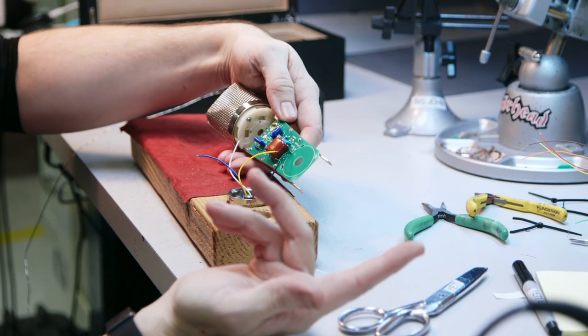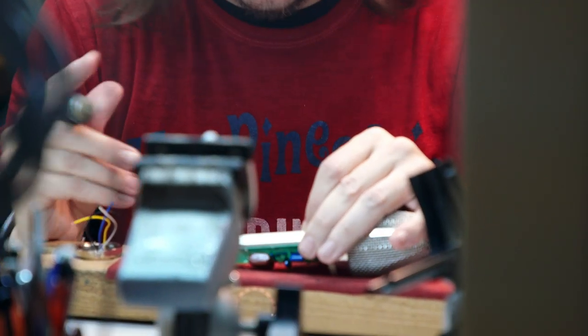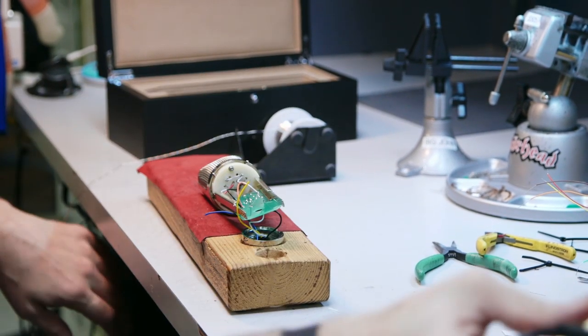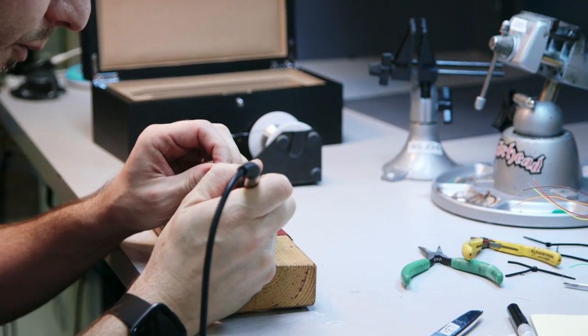Right now the board for the most part has already been stuffed. I'm attaching the 7-pin XLR to the board before attaching the transformer. I've already attached the bass pad and some of the switching for the microphone to the board.